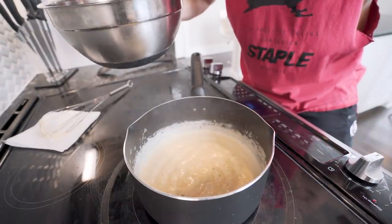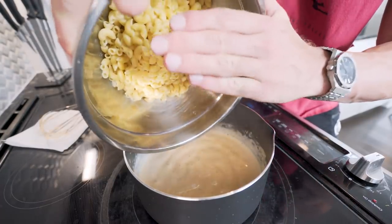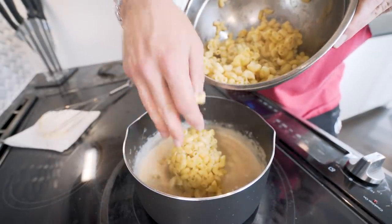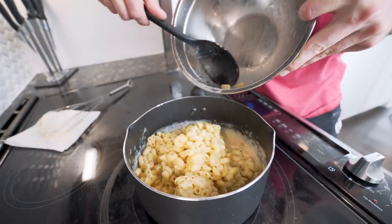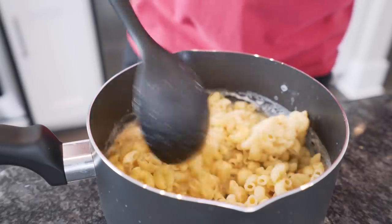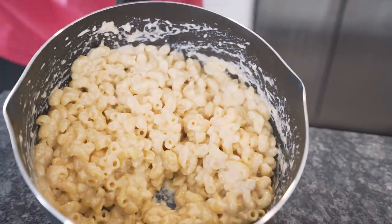Once your cheese sauce is all the same consistency and it's all melted, turn the heat off and put our pasta in here. Give it a nice little stir — we want every noodle to be as covered in cheesy goodness as possible. And once you guys hear the macros on this, you're just going to be amazed.